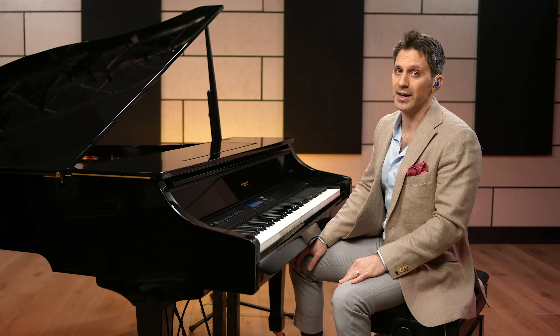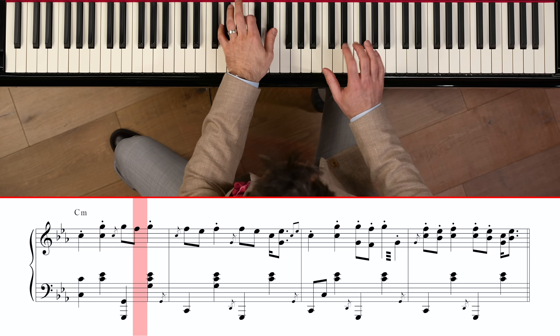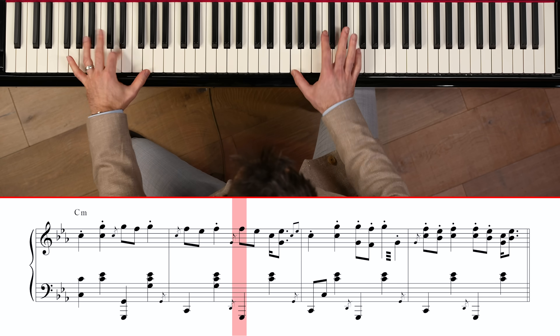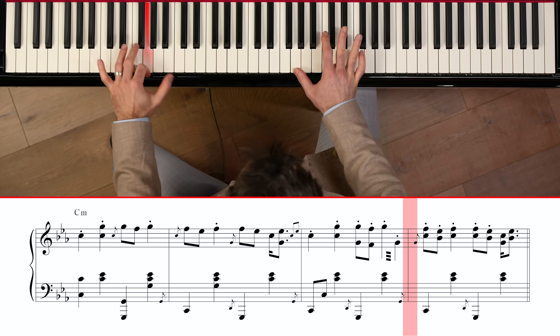That's it right there. That's the basics of learning the stride left hand. And from there, there are so many possibilities you can do.